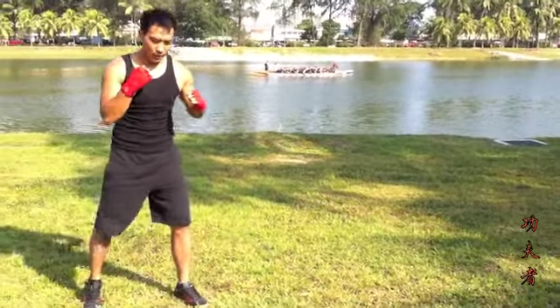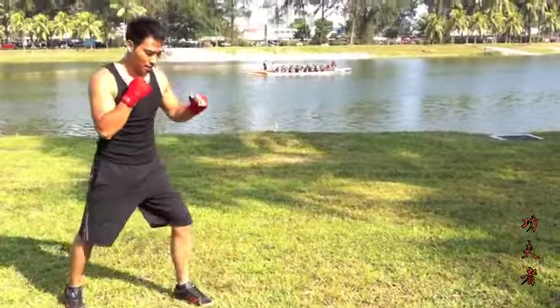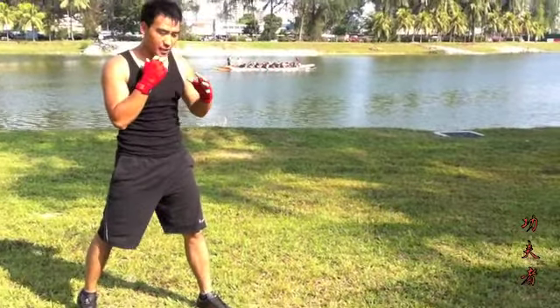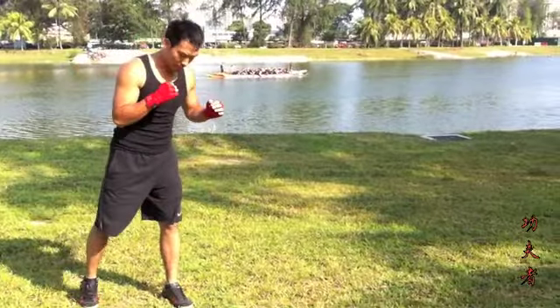Make sure to engage the back of the leg. Keep the back of the leg strong. We've already talked about it.